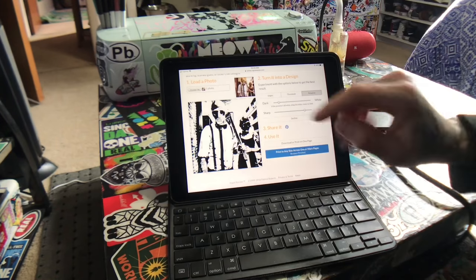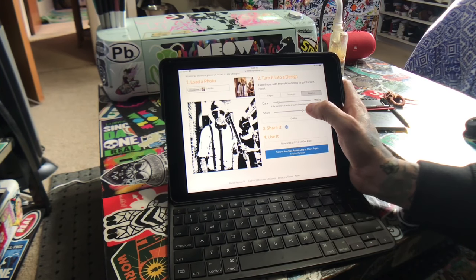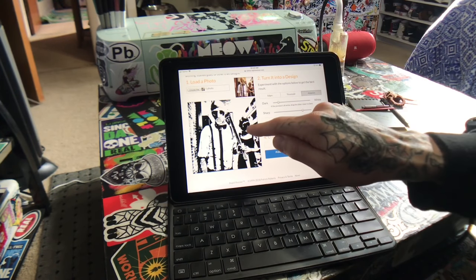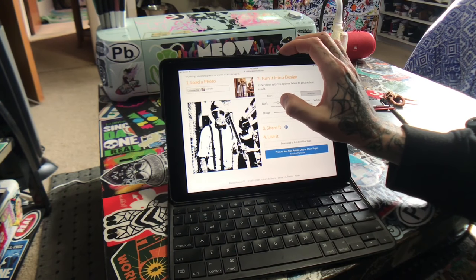Going with 'Adaptive' and pretty close to the dark edge, then bring the lower bar to 'Soft' — somewhere right around here is where I usually find the best results. You can see that everything has a pretty good amount of detail.